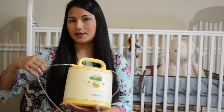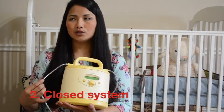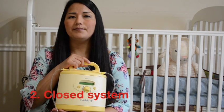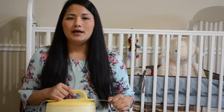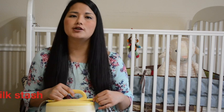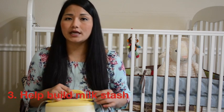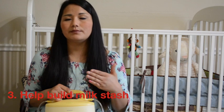Number two: unlike some other pumps you might have encountered, which are open systems, this one is a closed system. That means you don't need to worry about mold or fungus due to moisture forming in the tubing. Number three: it built my milk stash. This breast pump was so encouraging - when I had clogged milk ducts and my breast got very hard, I massaged and this pump was the one that removed all my milk. I give it so much credit for building my stash and emptying my breasts.